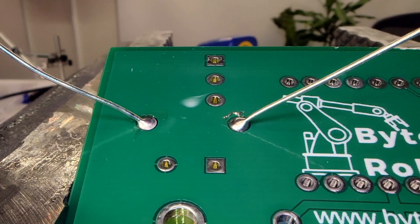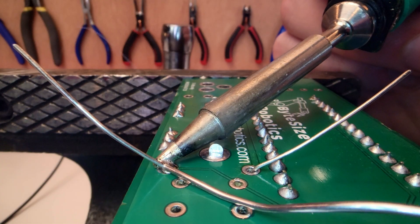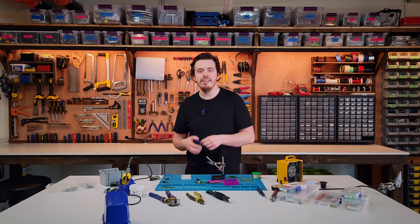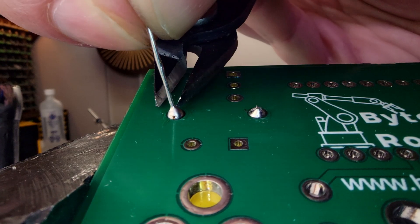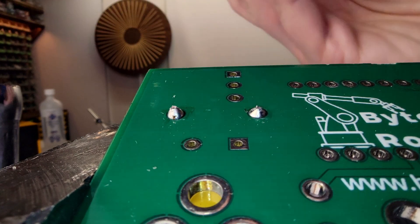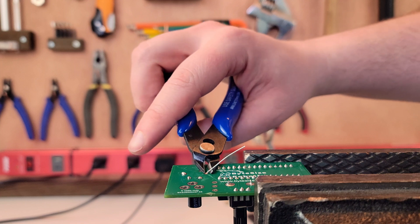When finished, your solder joint should have a smooth conical volcano shape. Use flush trim cutters to cut off the excess legs, getting in as close to the joint as possible. I recommend holding onto the leg when cutting, as they have a tendency to shoot off and could hit you in the eye pretty easily.